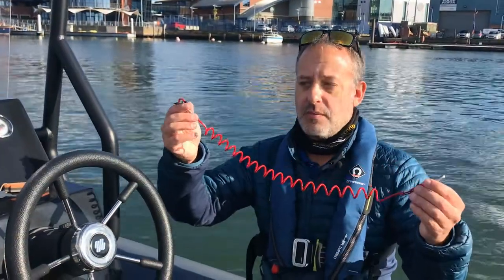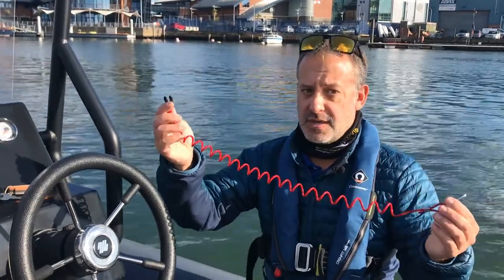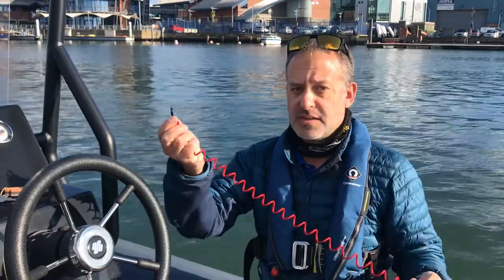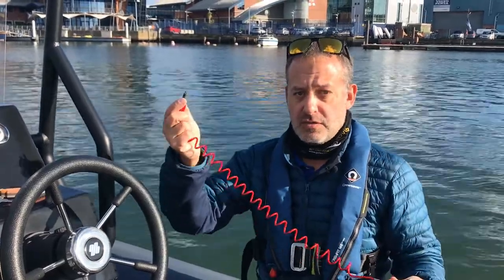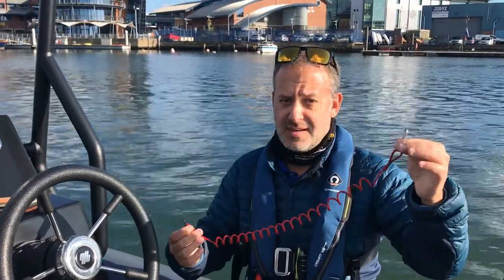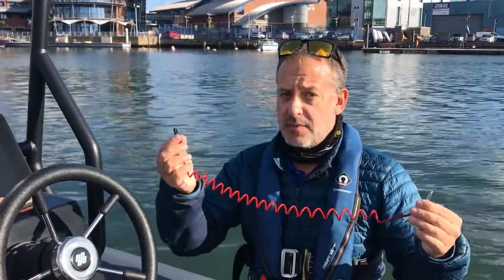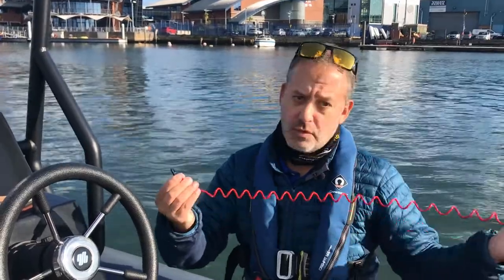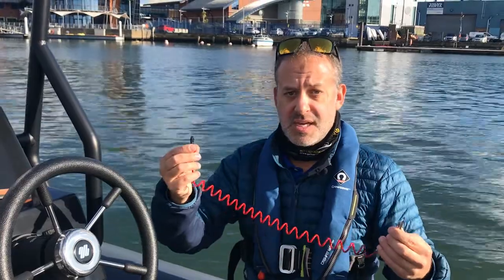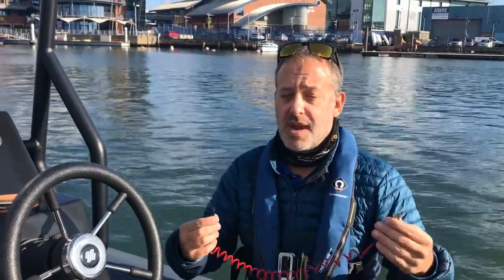We're going to talk about the kill cord and what it's for. It's a very important safety device on a powerboat. It's a lanyard that connects from a kill switch on the boat, which controls the engine power, to myself. The idea is that if I come away from the controls unexpectedly — like if I fall overboard — this comes off the boat, stops the engine dead, and prevents the boat carrying on on its own and causing injury or accident to other people.